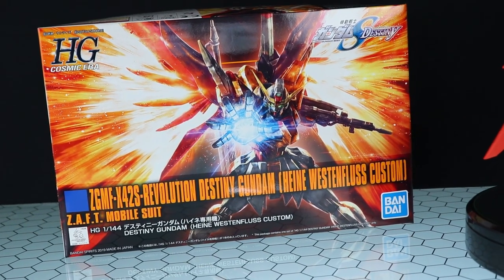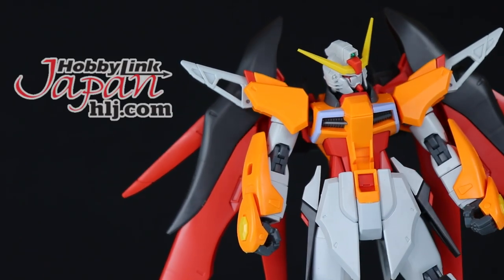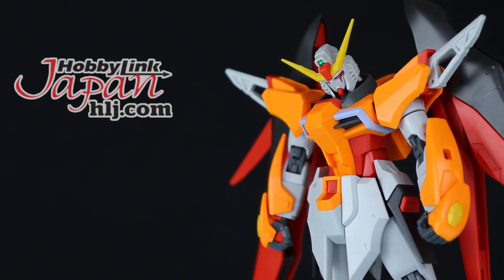They're going a bit nuts with these names lately, but anyway, once again this video right here would not be possible without those awesome people over at Hobby Link Japan. So if you want one of your own, link in description.